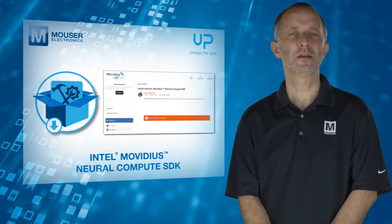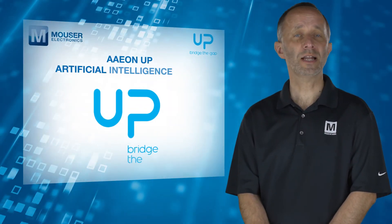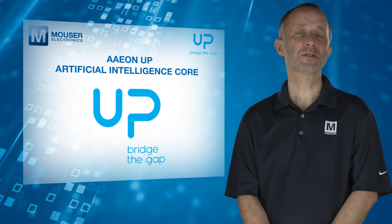For more information on the AonUp Artificial Intelligence Core, visit mauser.com.